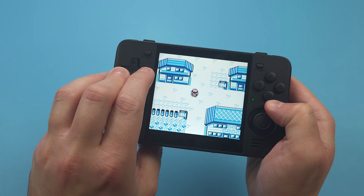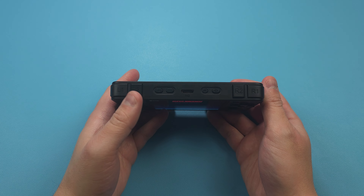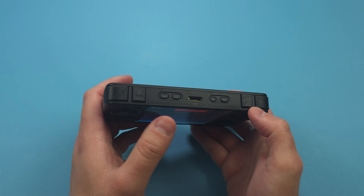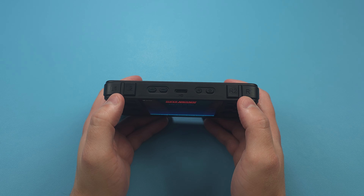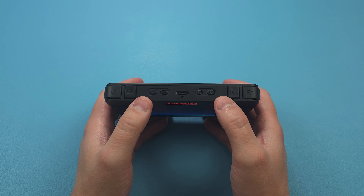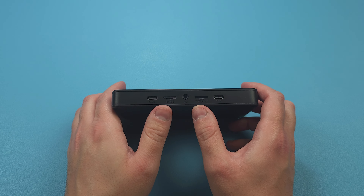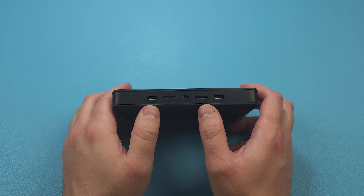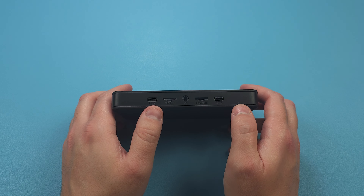The diagonal issue doesn't bother me as much as the edges of the d-pad does. On the top is the inline triggers which are fine, and then we have volume buttons, HDMI out, the reset and power button — and I've had to use the reset and power button quite a bit, which we'll talk about later. On the bottom we have the USB-C charging port, operating system SD card slot, headphone jack, game SD card slot, and the OTG port.